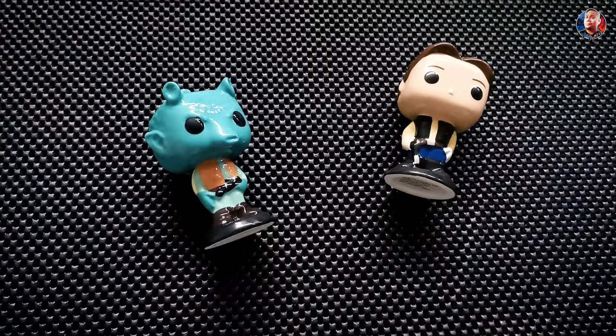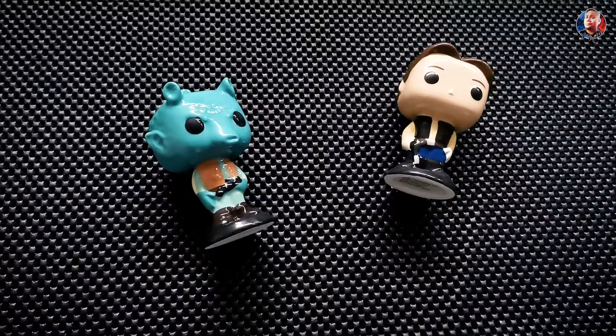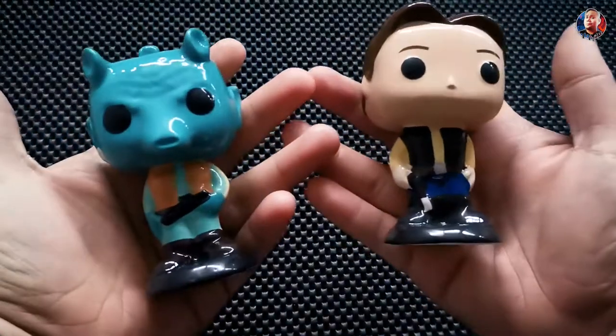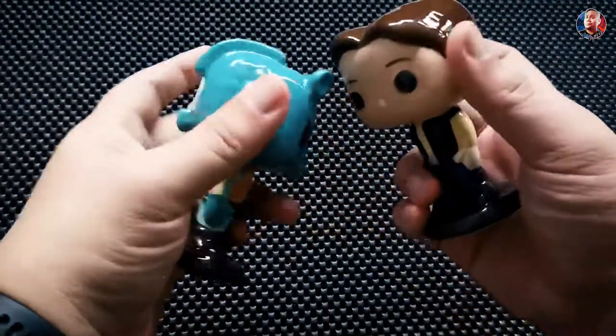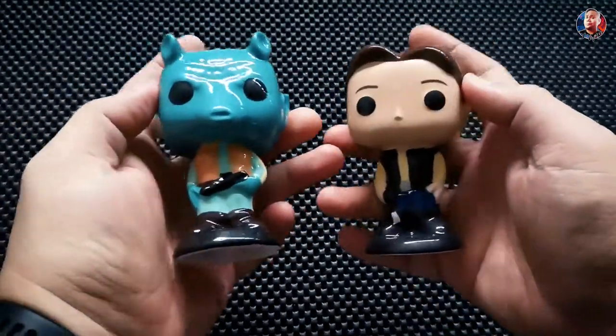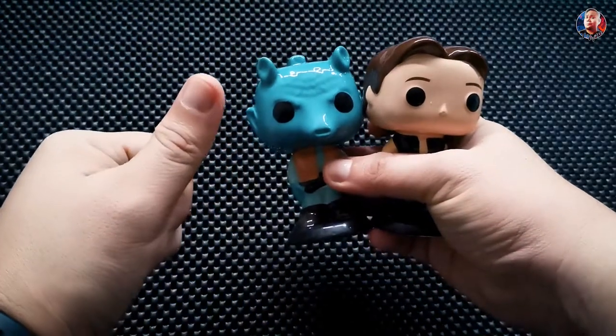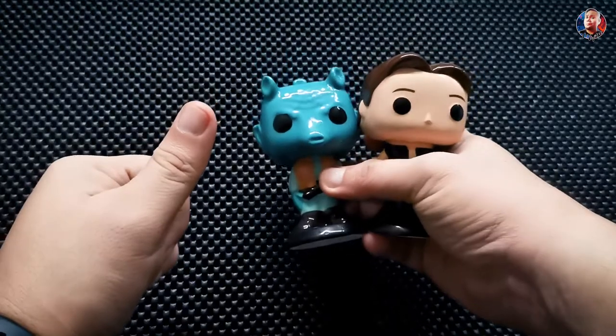For a little trivia: as we all know, Han Solo is the captain of the Millennium Falcon, together with his co-pilot Chewbacca. He is the husband of Princess Leia and the father of Ben Solo. And Greedo is a Rodian bounty hunter with a tapir-like snout, bulbous eyes, green skin, and a crest of spines atop his skull. Let's go to the kitchen and try this one!